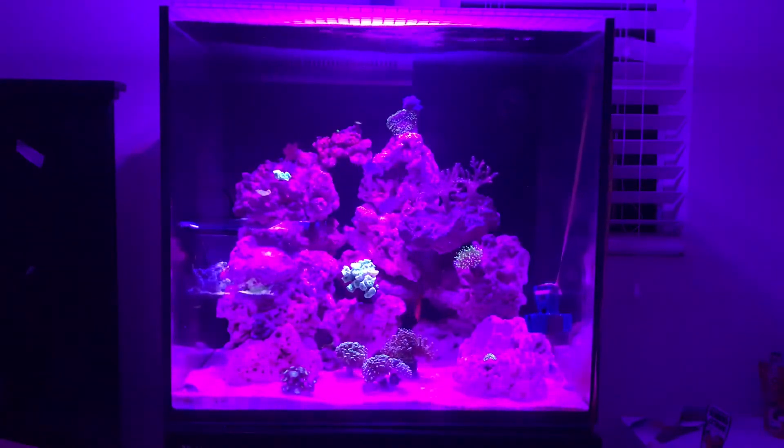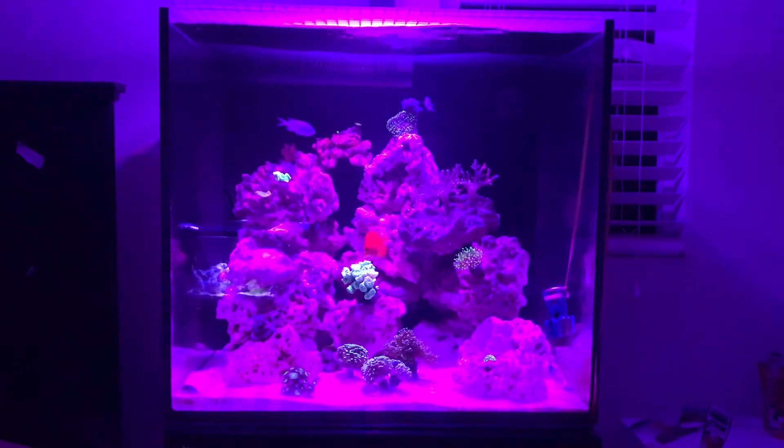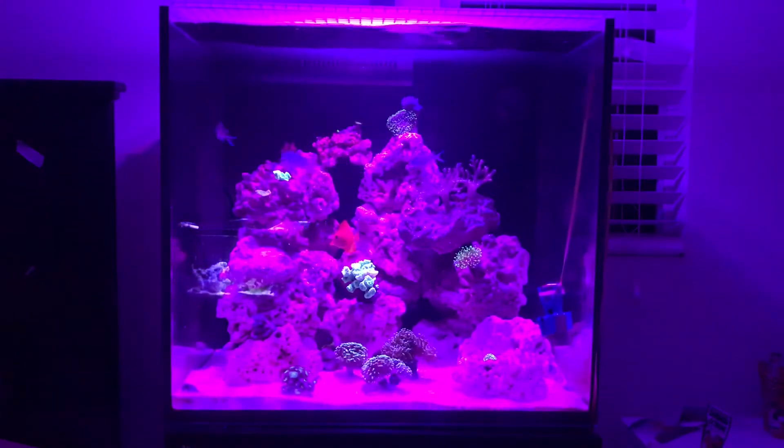I did not turn on the skimmer until the three-week mark, after having the chromis in there for a bit. I also did not turn on the lights until right when I put in the corals. The tank just came together recently and as you can see everything is going great.